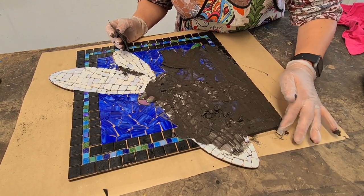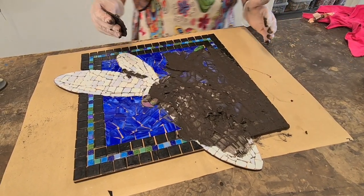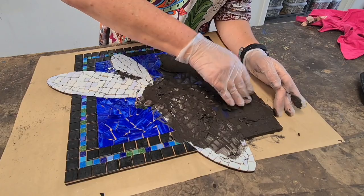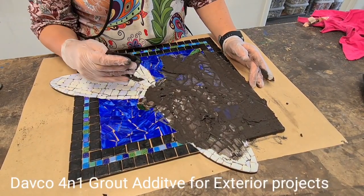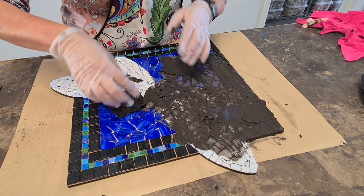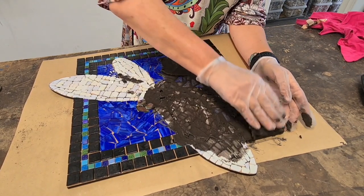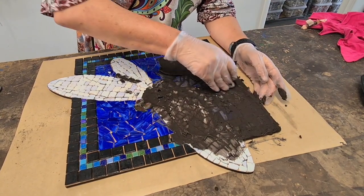If you are doing an outside project, it's a good idea to use a grout additive in your grout. There are so many brands on the market — I usually use one called Davko 4-in-1 additive. Basically the process is the same as what I've done now, but when you go to mix up your grout, you add a capful of additive and a capful of water, and just keep doing that to get your consistency. It helps to strengthen the grout, prevents it going mouldy, and helps to waterproof the grout as well — so it's just a good habit to get into.